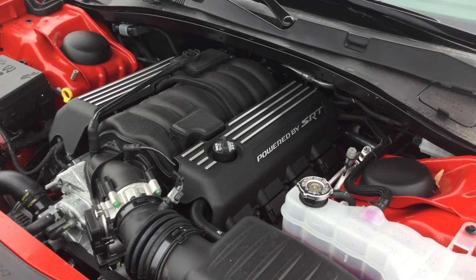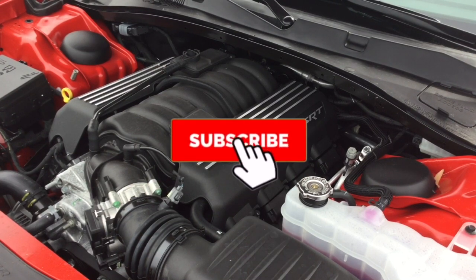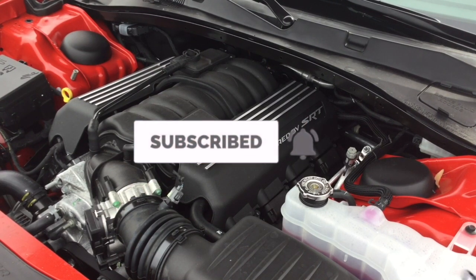Right here we are looking at a 6.4 liter V8 engine pushing out 485 horsepower, torque 475 at 4000 RPM, 0-60 in 4.3 seconds, MPG highway 24, city 15. Here's the sound of it.